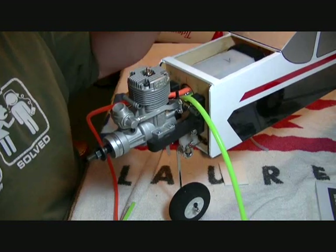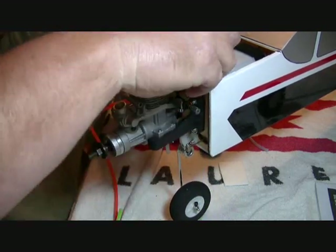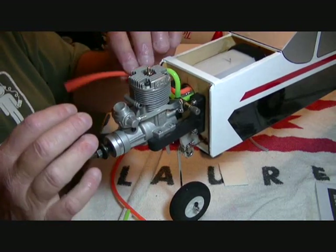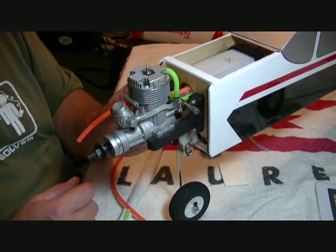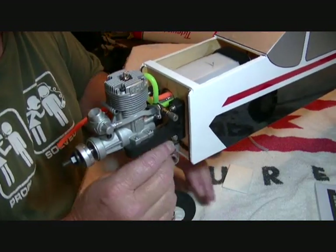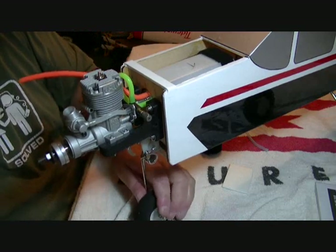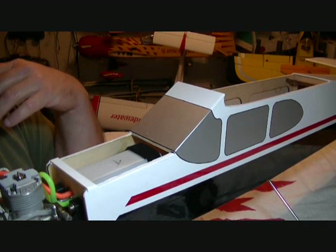The green carb line goes onto the remote needle valve on top, leaving plenty of slack. The vent line we'll leave a bit extra until we install the muffler. The fill line hangs out the bottom - we'll put a fuel dot in it to plug it up and may run it through the side of the cowl. That's it for part three - engine is mounted, fuel tank is in with lines connected except for the vent to the muffler. We'll be back for part four to put in the servos, electronics, and hook up the linkage to the tail feathers. Thanks for watching!